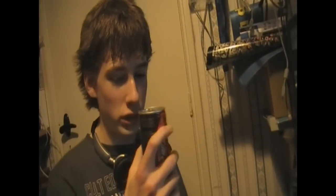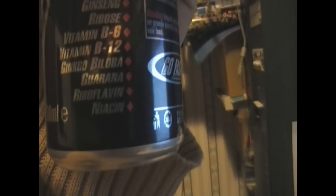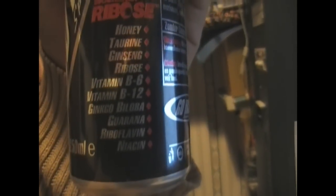Carbohydrates are mostly sugar or proteins, but I don't think you have proteins in an energy drink, so it's probably just 9.2 grams. It does say it has honey, taurine, ginseng, ribose, vitamin B6, vitamin B12, ginkgo biloba — whatever that might be — guarana, riboflavin, and niacin. That sounds like stuff that's actually good for you!